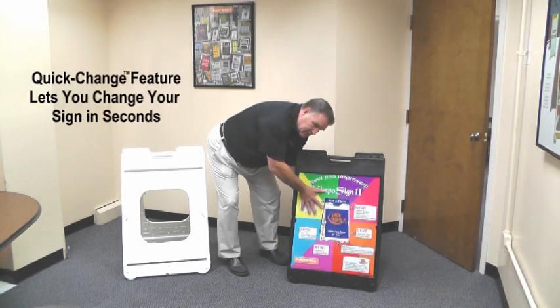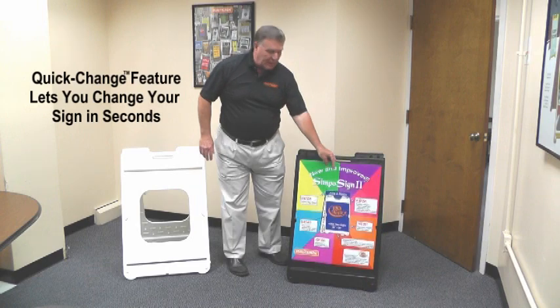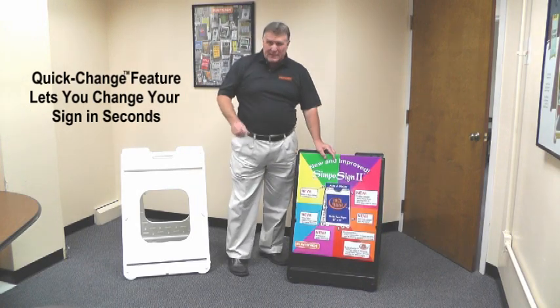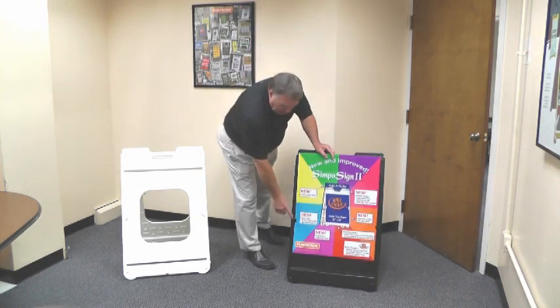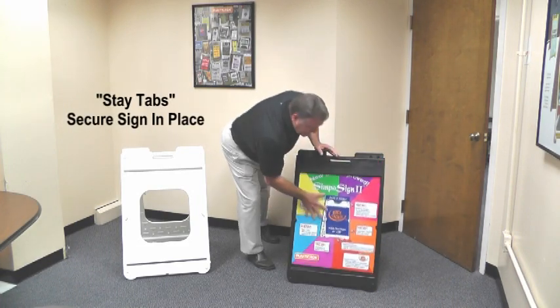Our patented quick change feature is still used to hold two 22 inch by 28 inch panels up to 3/16ths of an inch thick, but we've also added molded-in tabs to better secure the sign in place.